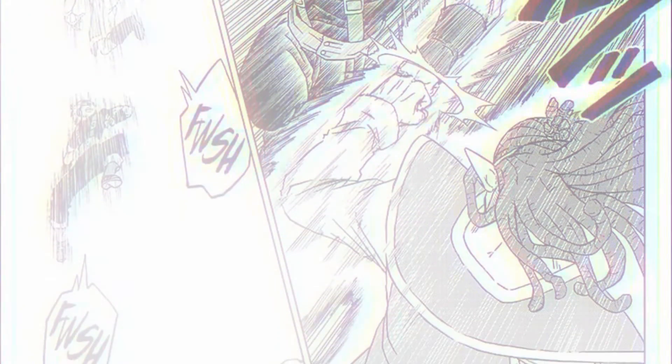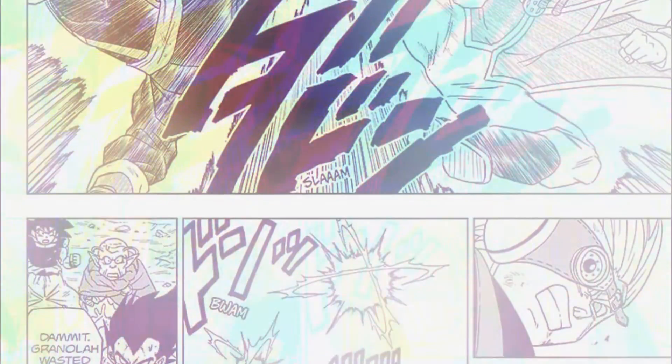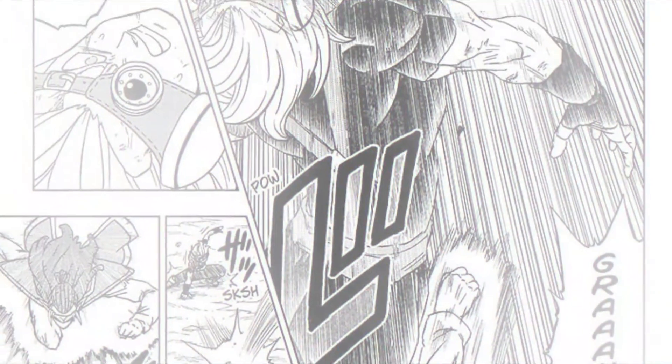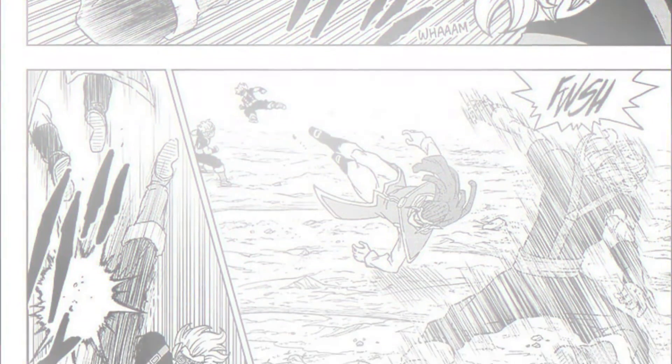The two continue to clash, but we now see that Gas is evening things up with Granola, meaning he's gotten used to enough of his power to keep up. Vegeta's looking worried, which is appropriate because Gas pulls off a mad uppercut, but Granola surprises us once again by using instant transmission to evade and kick Gas twice, and when he comes to, he ambushes him with clones.